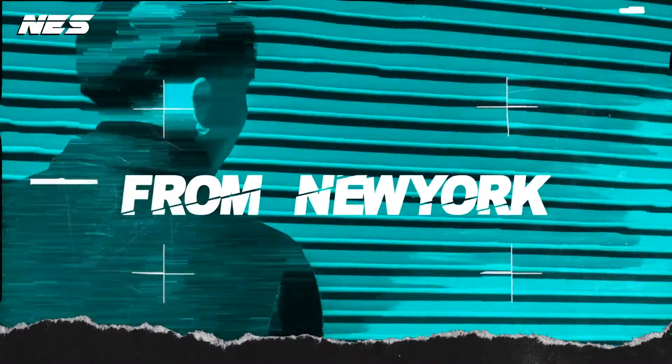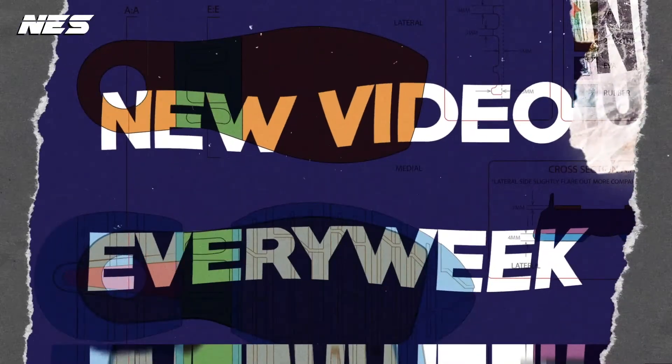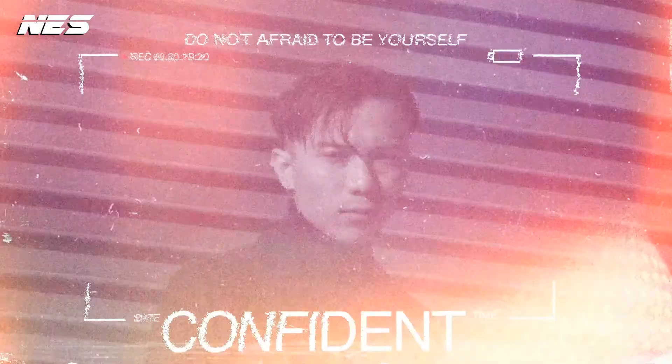Hey, what's up guys, welcome to my channel. My name is Nes. Today I'm gonna do a quick sneaker review — the collaboration between Nike and Sakai — and also I create two different looks to go with these sneakers. Let's go.